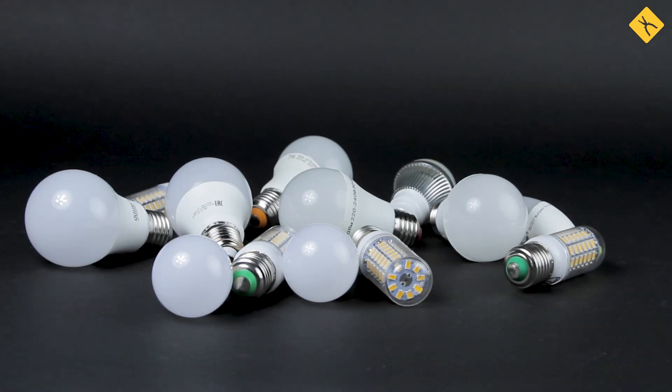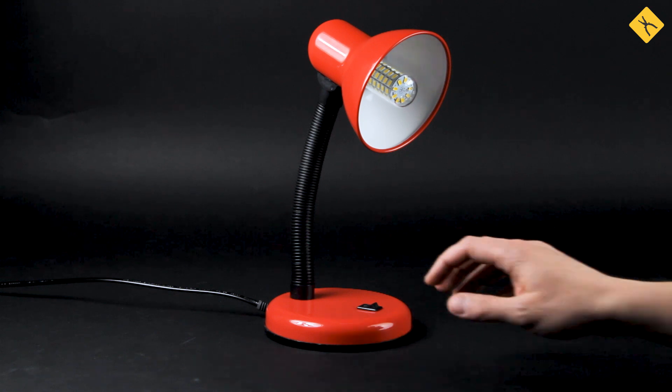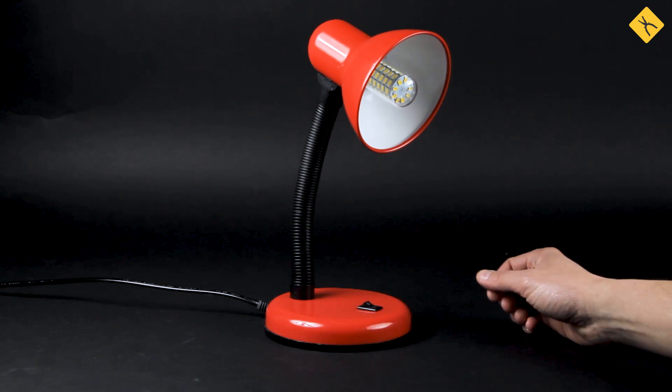Hello there. Today we'll talk about LED light bulbs — more specifically about repairing these light bulbs after they've burned out.